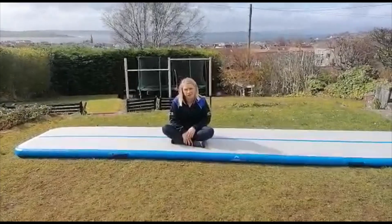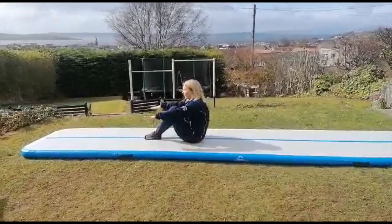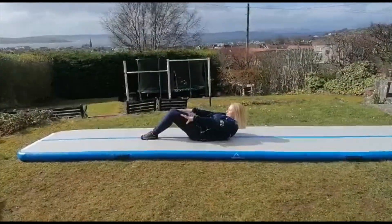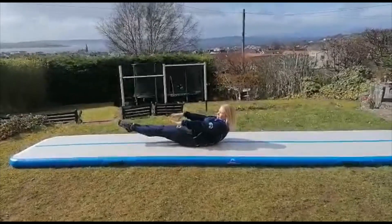Today for our challenge we are going to do our dish on our knees. So for our dish, we are going to make a tuck shape. Then you are going to sit back — your head and shoulders aren't allowed to touch the ground. Then you are going to lift out one leg, then lift out the other leg, and see if you can hold it.